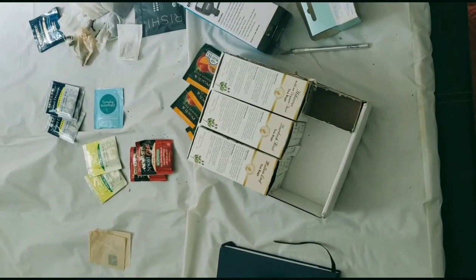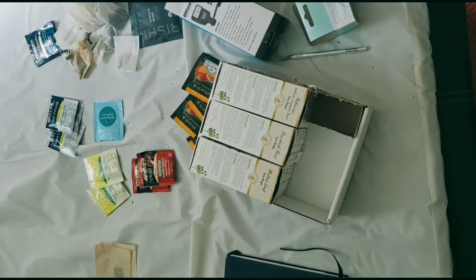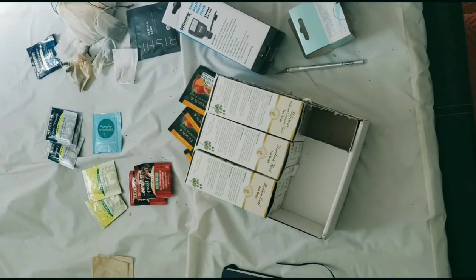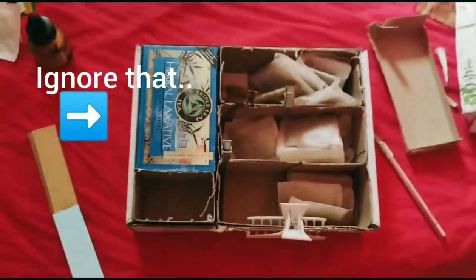Starting off, you're going to get a big box to fit whatever size you're looking for, and small boxes to fit in that box, and just organize it however way you would like. This is what I did — this is how I decided to organize my boxes.